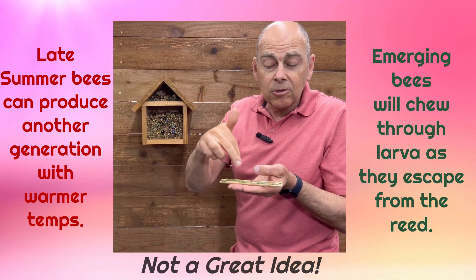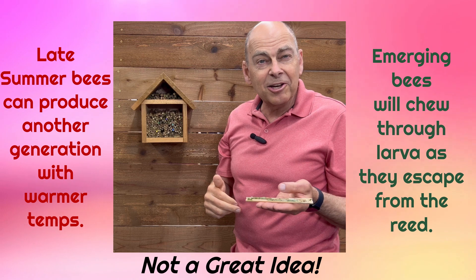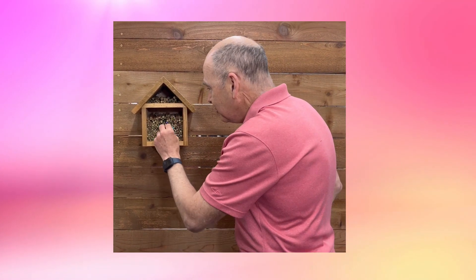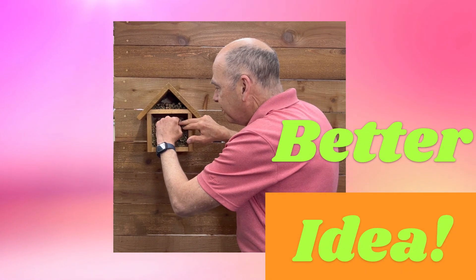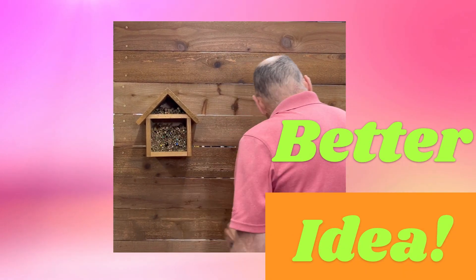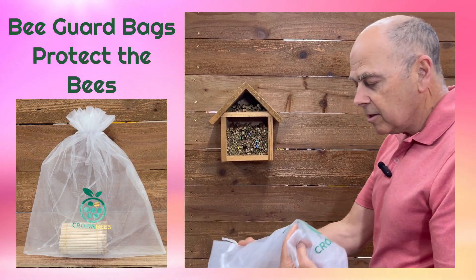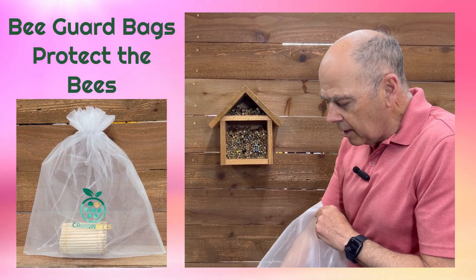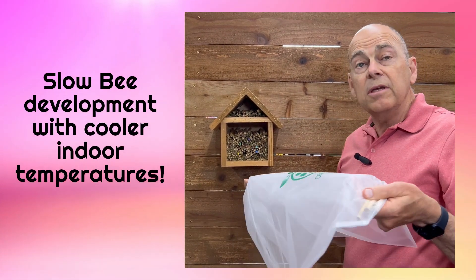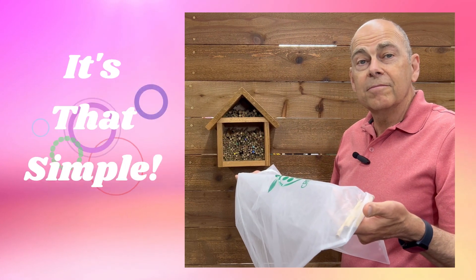She will kill all the bees in front of her — not a great outcome. So rather, we suggest that when you find a filled reed, take it out and put it into a bee guard bag. Then to stop the development, just keep these filled reeds in a cooler place. It's that simple.